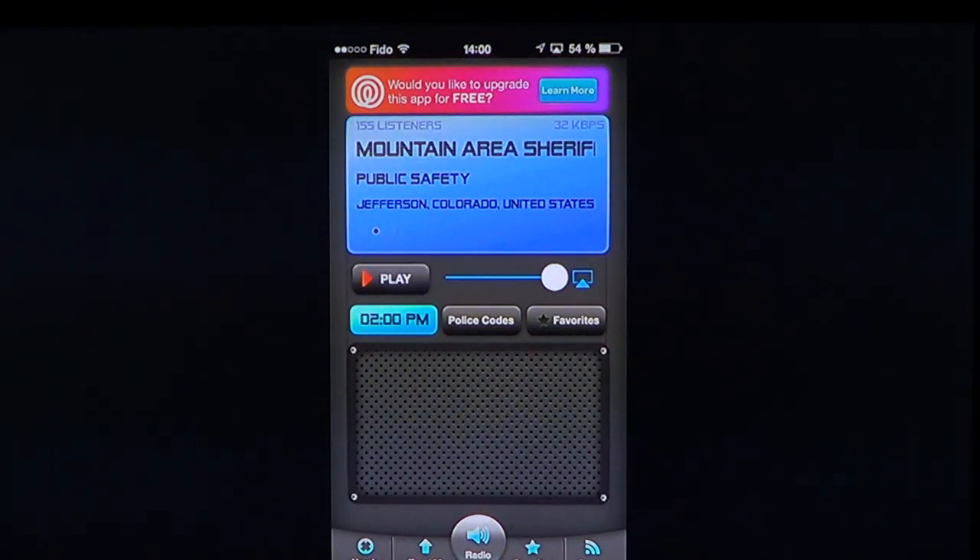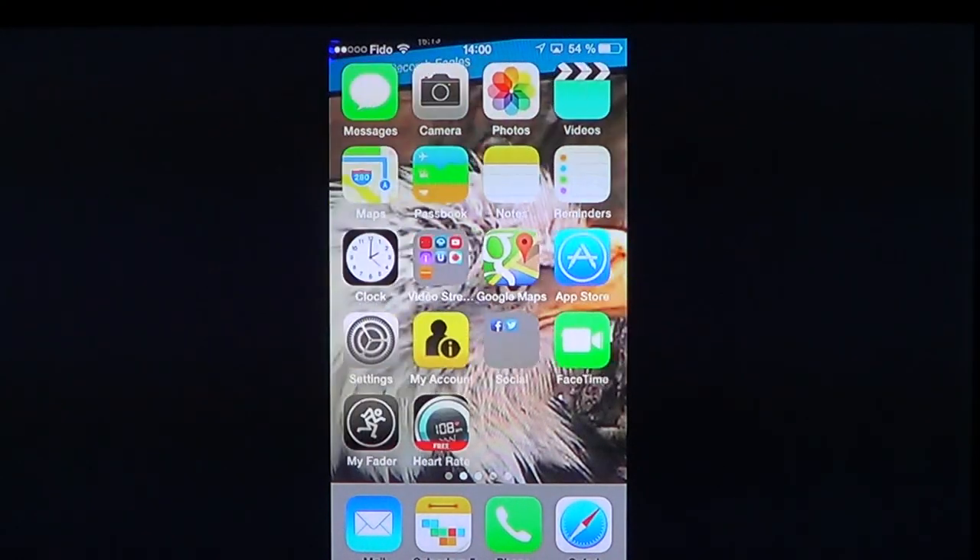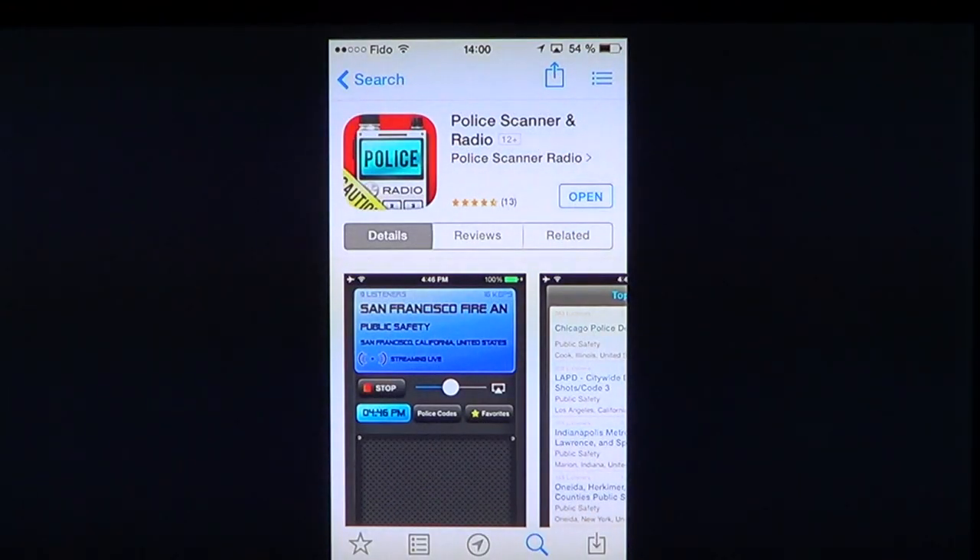So, Police Scanner Radio Free — why not go and get it if you like this kind of stuff? If you enjoy our videos, subscribe to the channel and you'll be informed when new videos are online. Leave any comments or questions, and if you have an app you'd like us to talk about, let us know. Hopefully you'll come back to the iPad Apps First Look channel. Bye-bye!